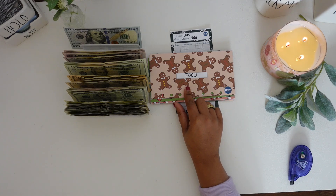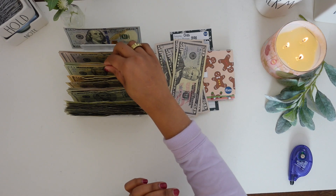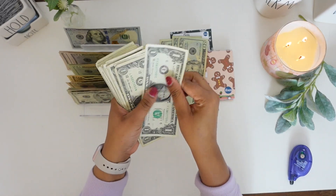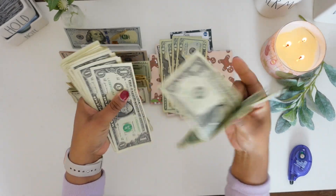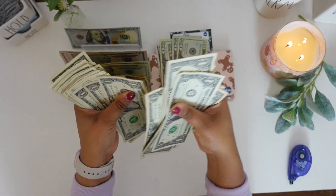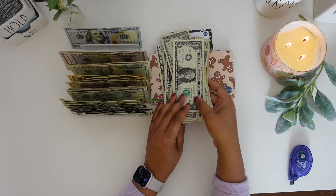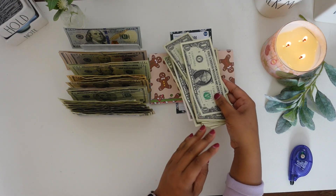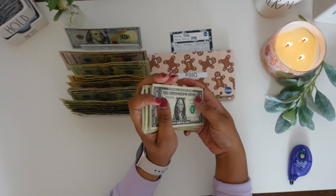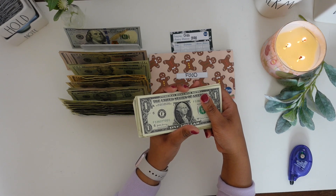The first envelope we are going to stuff is our food envelope. Food is going to get $300 — four $50 bills, four $20 bills, and 20 $1 bills. I did go ahead and reduce my food budget this month because I'm going to South Carolina to visit my sister and mom, so I won't be spending as much on food. I reduced the budget to $300 so I could give myself more money in my fun/entertainment envelope and my personal envelope.